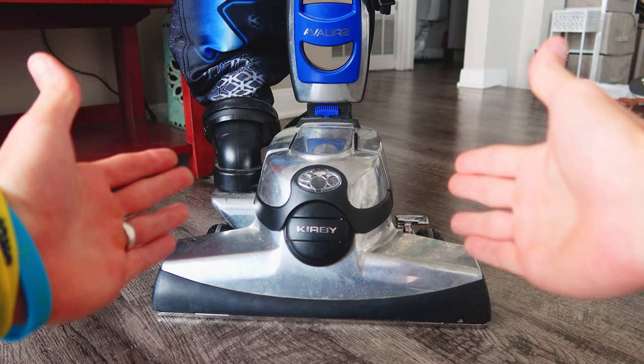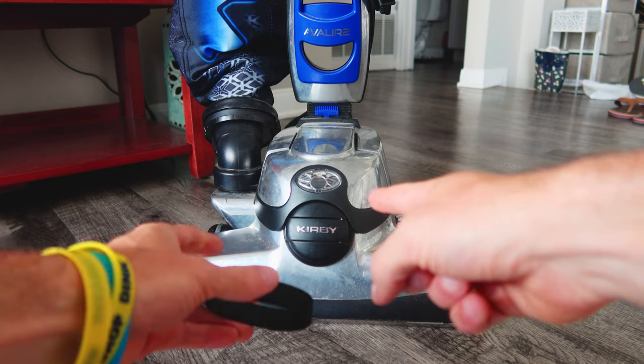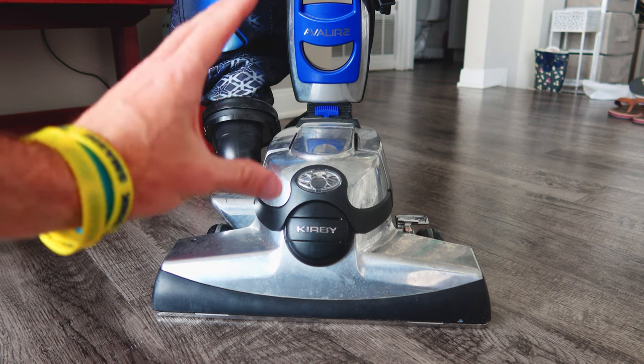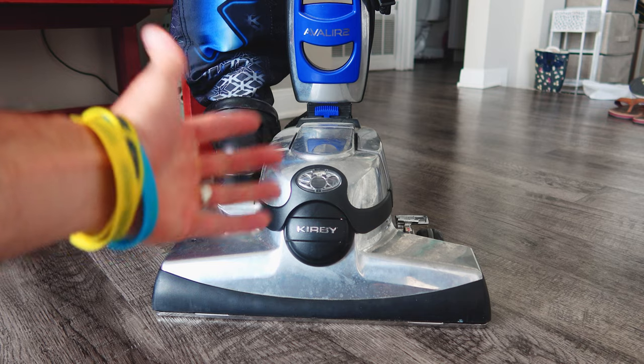My name's Eric and in this video we're going to change the belt on the Kirby Avalir vacuum cleaner. Specifically this is an Avalir 2, however it will work on all the other Kirby models. They have a really good design that makes it extremely easy to change or replace the belt.